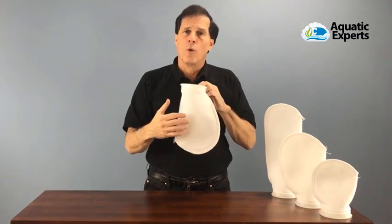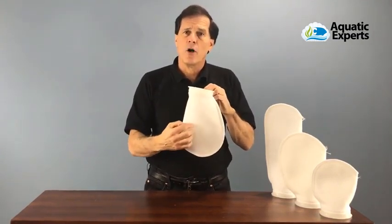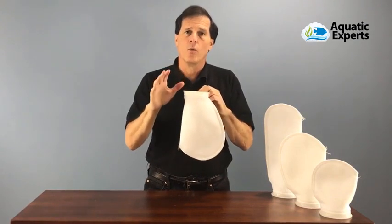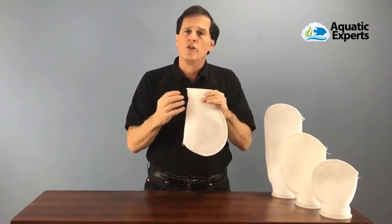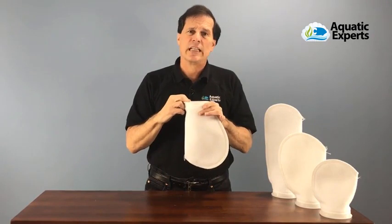These are available in 100 micron and 200 micron. The 100 micron has a smaller pore size, which means it traps smaller debris and finer particles out of the water to get really clear water. But the challenge is it's going to clog up a lot quicker. So most hobbyists choose to use 200 micron filter socks so they don't have to change and clean them as often.